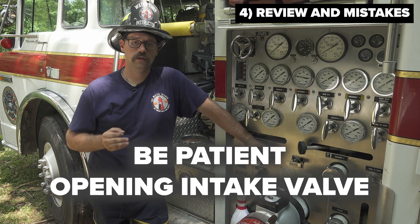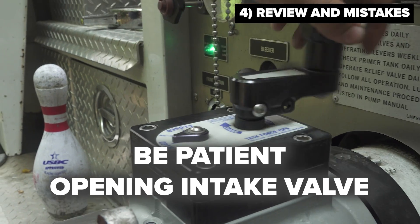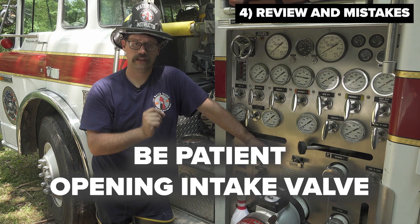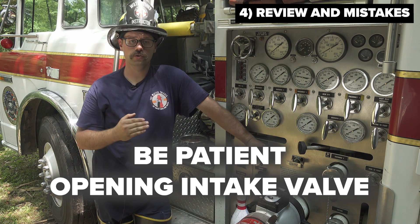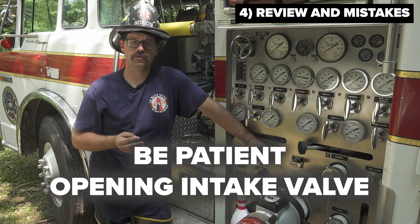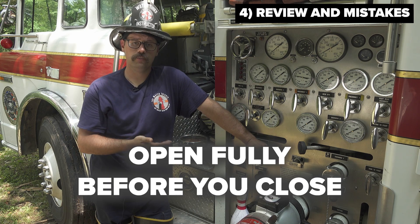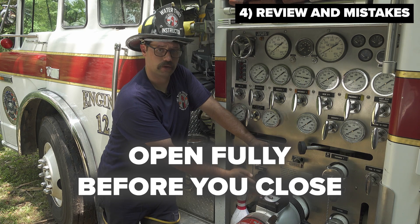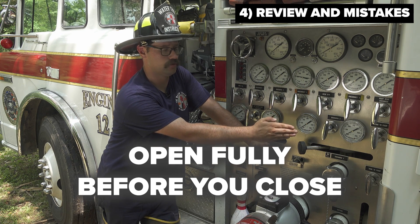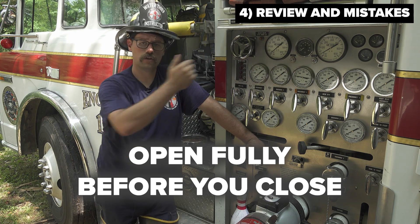The operator must also be patient during this process. When you are opening that intake valve, you have to make sure that you only crack it and wait until you see the pressure drop and fluctuation level out. Once it levels out, that is your cue to continue opening the intake valve until you see another drop. Finally, you must remember to always open fully before you close — meaning fully open the intake valve before you even think to close the tank to pump. This will create a seamless transition from the tank water to the external source.